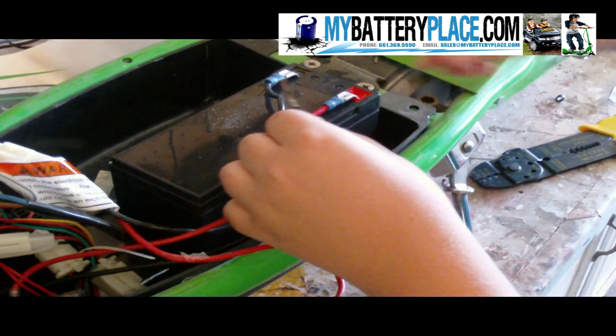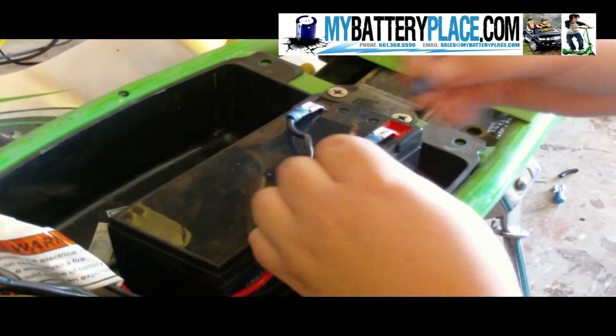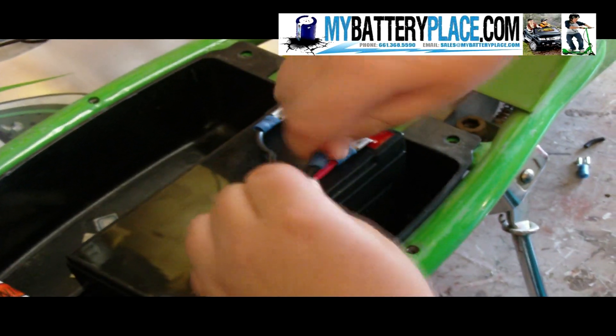After you splice the wires, twist them, and when you attach the quick disconnects to them, twist them in the same direction. Make sure there's no wire exposed and that you have it crimped on well.